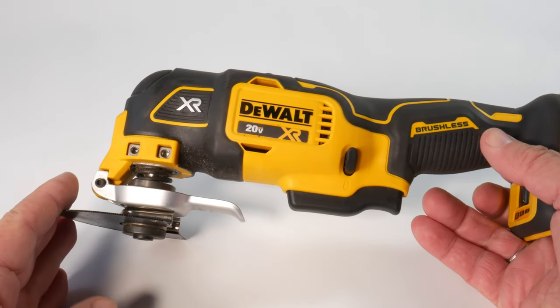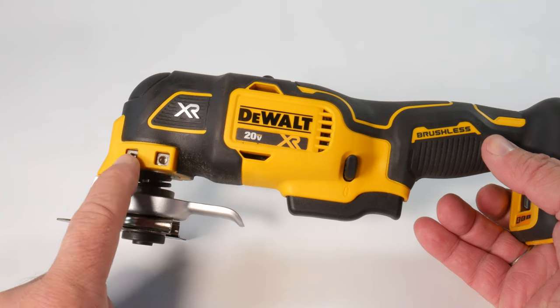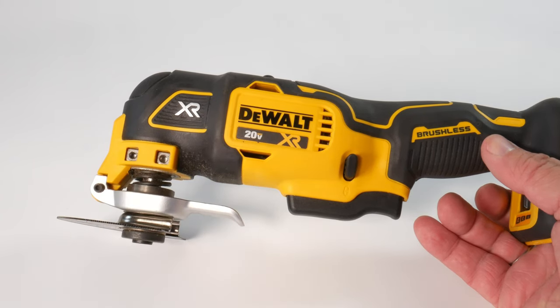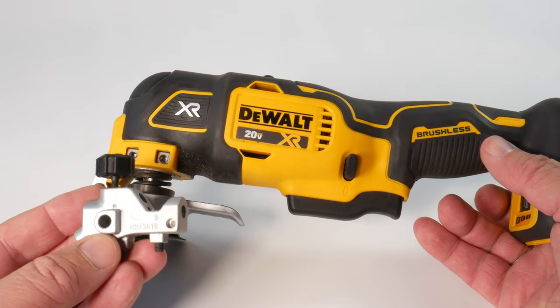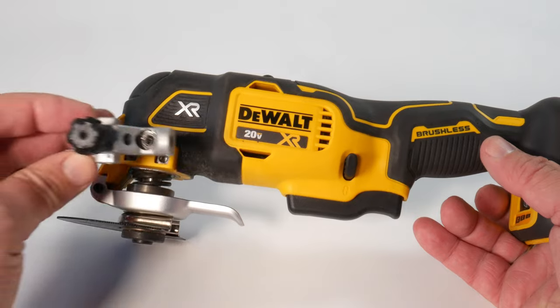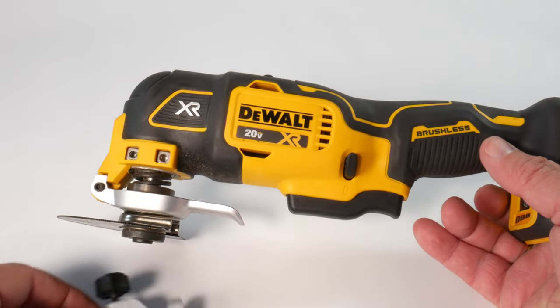You see these two holes there — one is threaded, the one on the right, and the other one is just a peg hole. DeWalt makes this little assembly block that allows you to attach a depth gauge to this tool and all the others.